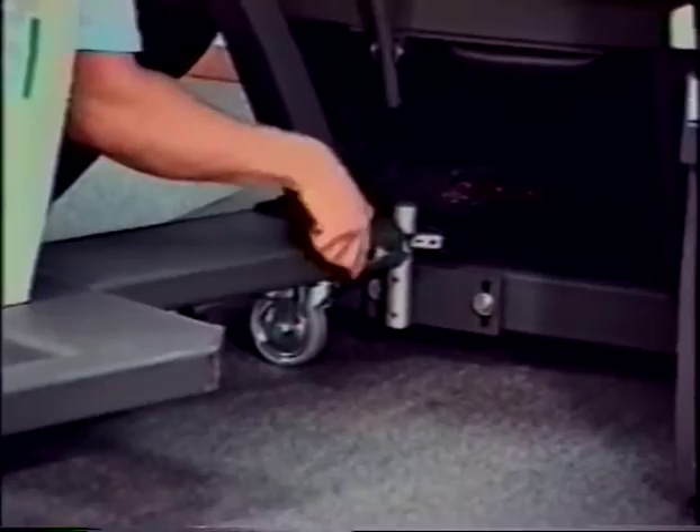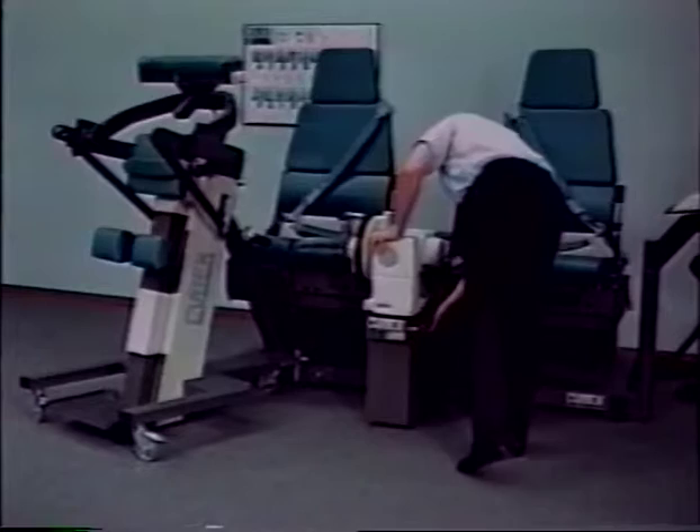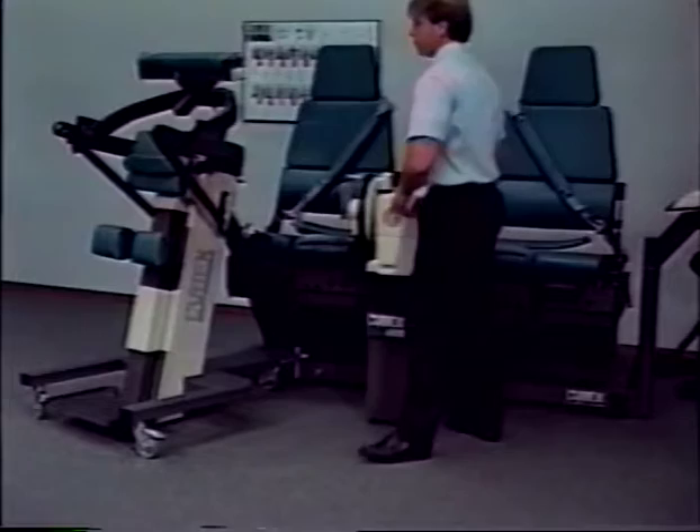Loosen the dynamometer pedestal and raise the dynamometer to 12 or higher on the dynamometer height indicator. Move the TEF modular component input arm assembly fully forward.